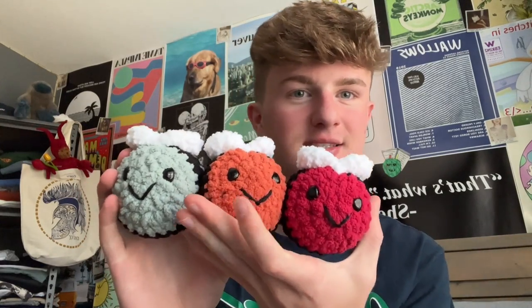Hey everyone, welcome back to the channel. I have another tutorial here for you today and it's for one of my favorite things I've ever made — these adorable little crochet bees. Here's red, orange, and green, and then I also have them in blue and yellow. They're very short, only one stripe with the two little wings, but they're so popular for markets and they work up so fast, so they're great as a little gift. Let's just get straight into the video and I'll show you how to make them.